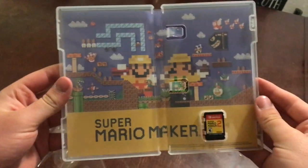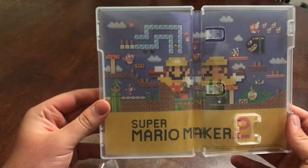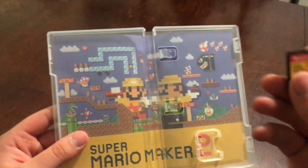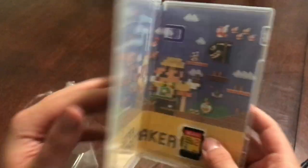All right, well that's cool. So the inside of the case says Super Mario Maker 2 and you just see a bunch of the course elements, which is really awesome. And then this is what the game card looks like — just Super Mario Maker 2 on it.